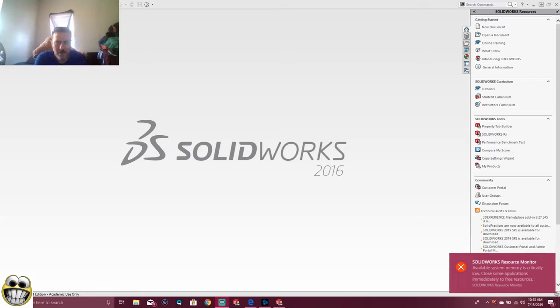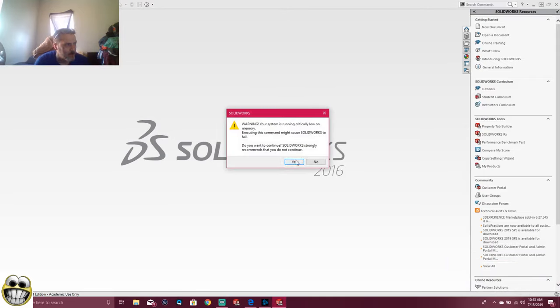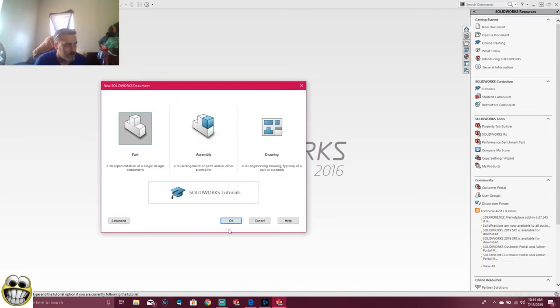Alright guys, today on SolidWorks I am going to be making a Tetris board. Let's make a Tetris board. It's running slow it says. Okay, we're going to start our part.